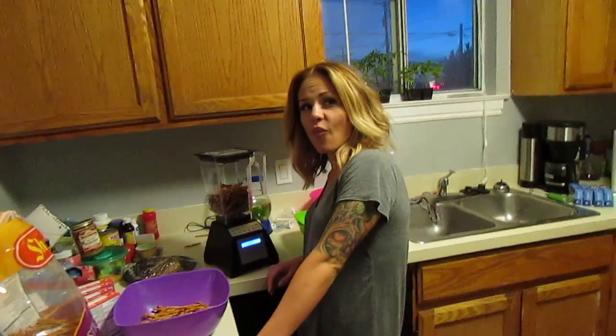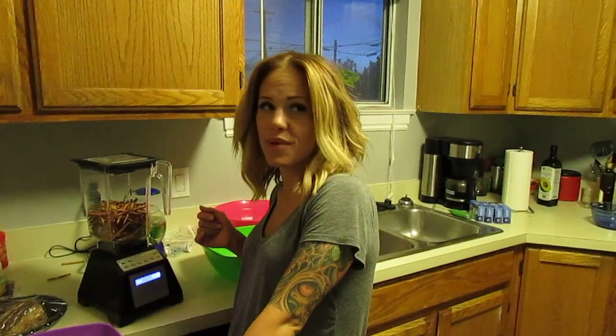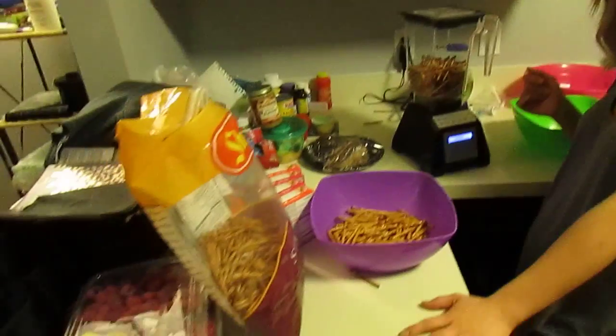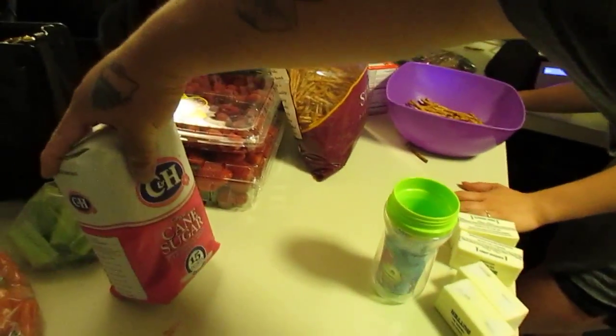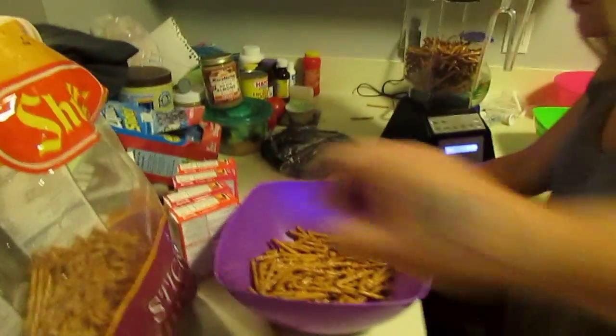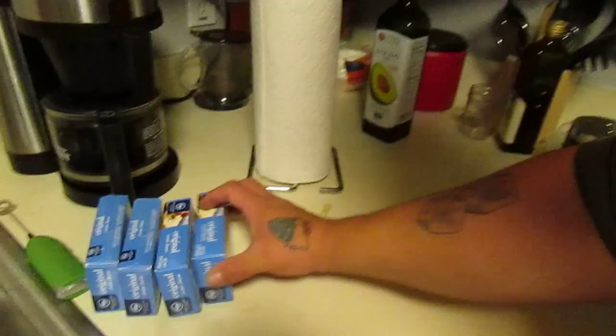What's up YouTubers, this is ODAT86. Today is May 29th. It is a raspberry pretzel cream cheese Jell-O. Raspberry pretzel Jell-O. Some of the ingredients are cane sugar, raspberries, strawberries, pretzels, Jell-O, cream cheese.